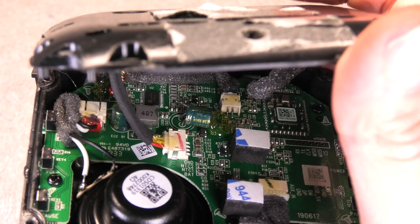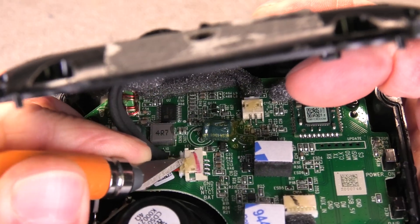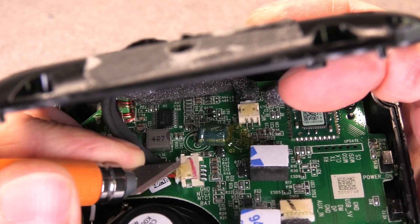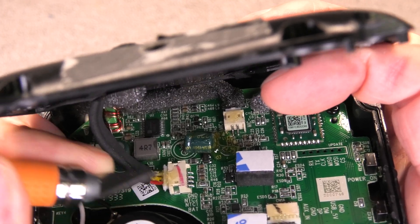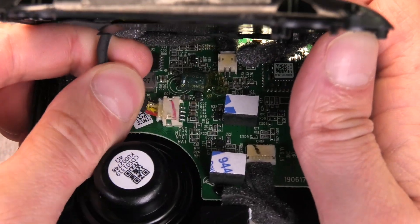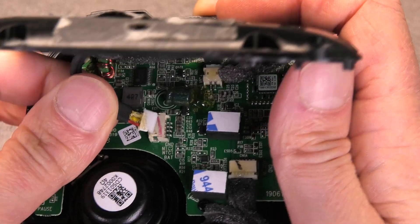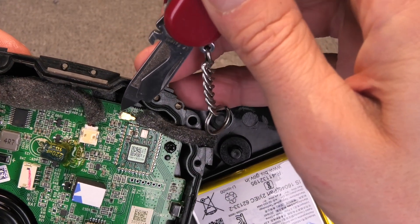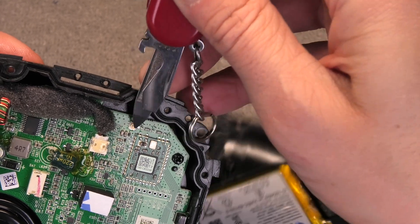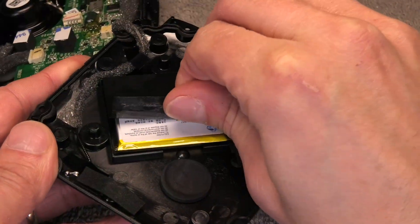It will take a little time but eventually you are going to be able to open it up. Just be careful when you lift off the cover because there are a couple of wires going between those two parts. One of them is the wire that goes to the battery, and there is a connector you can disconnect but there is a little bit of glue on there to make sure they do not accidentally disconnect. I am going to use a knife to cut that glue out and then easily pull the plug out. There is a second wire going to the Bluetooth antenna — you can pry that off by just lifting from underneath.